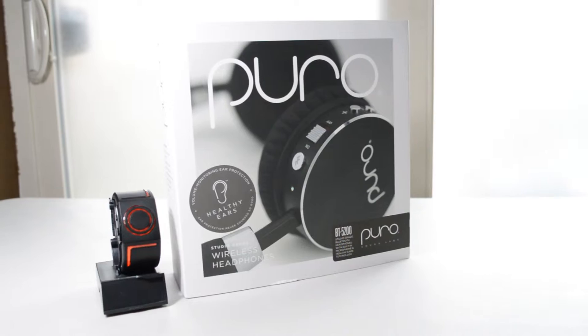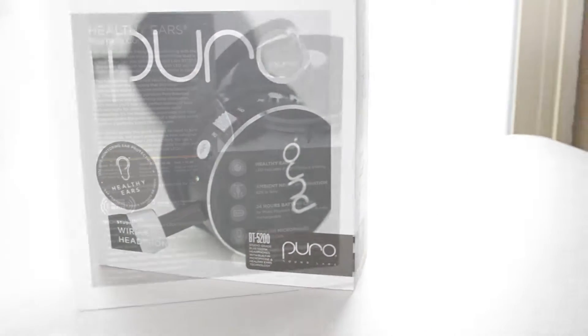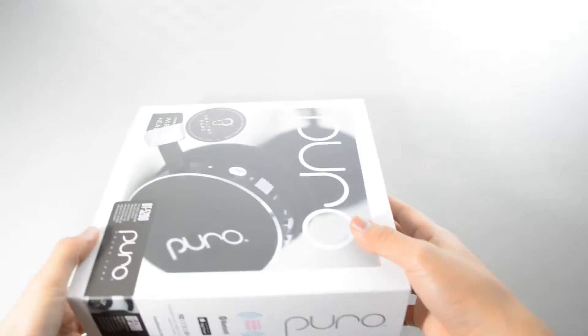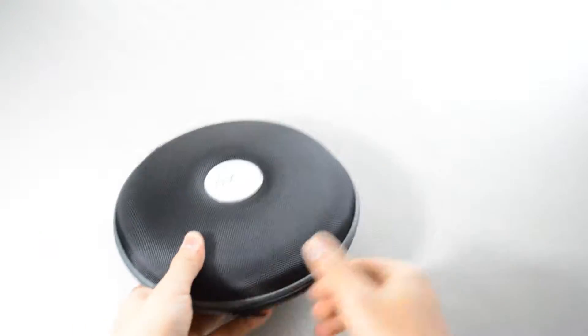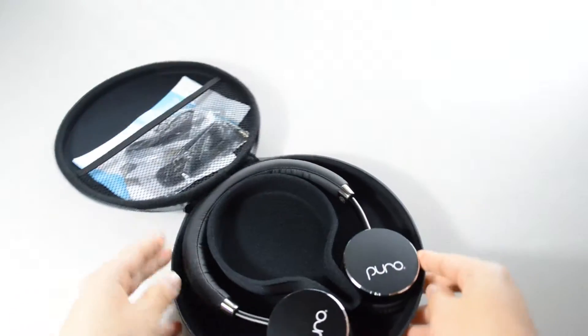Today we're reviewing the Puro Sound Labs BT 5200 Studio Bluetooth headphones. My first impression starting from the box is wow, this is going to be awesome, because even the box is premium. Inside the box you get a hard-shelled case that's probably strong enough to hold your headphones even when you sit on it.